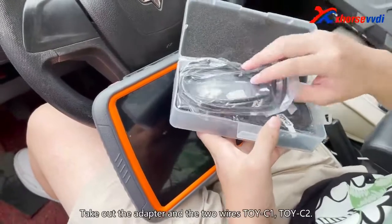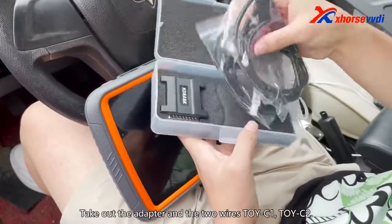First, unpack the adapter. Take out the adapter and the two wires: Toy C1 and Toy C2.